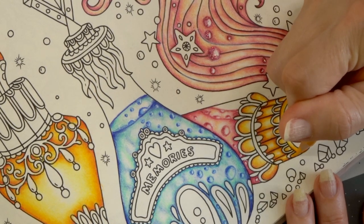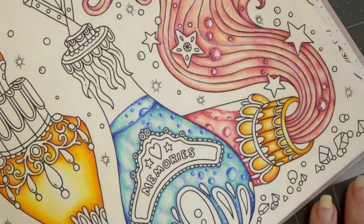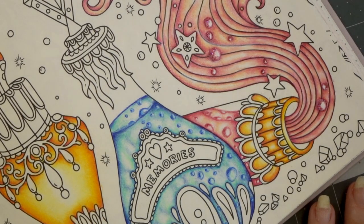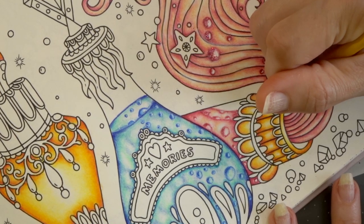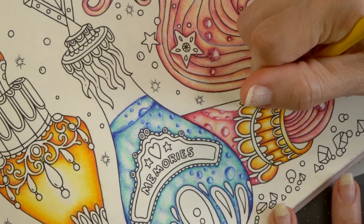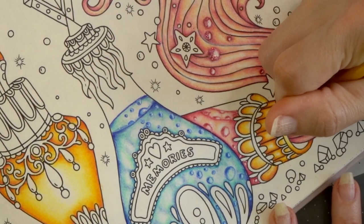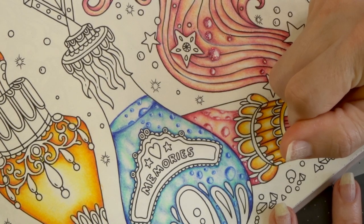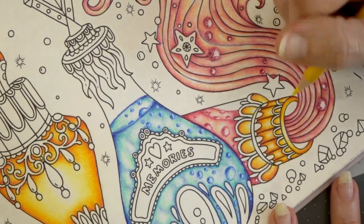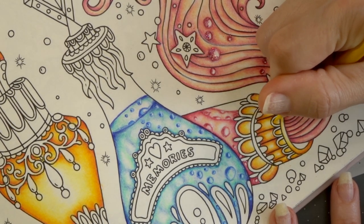I think anytime you are confused and not sure where to go on your coloring page, get out your color wheel and look for the contrasting colors. Even if they're not exactly contrasting — like straight across the color wheel from one another — just something that is kind of close to it but still opposite, just not exact opposite. That will definitely help you make your page look much more balanced and help you decide on your colors, even if you're using a limited palette. If you don't have the color exactly opposite then you're probably most likely going to have a color that is close to it.